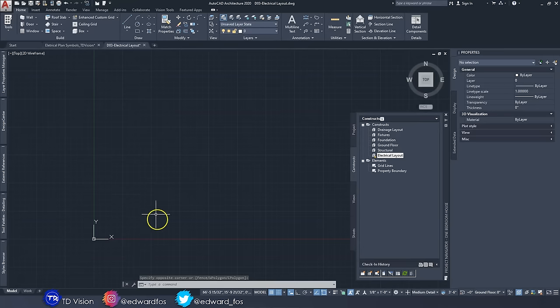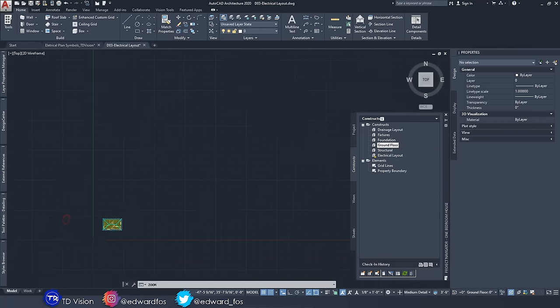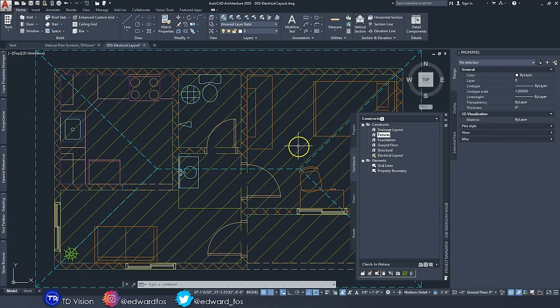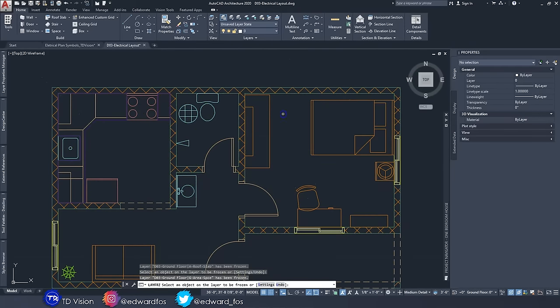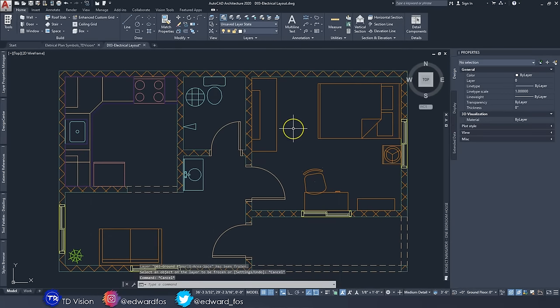It's a blank drawing, so we need to get the floor plan inside. We go to our ground floor construct, right-click and select XRef Overlay. Now we have our floor plan in the drawing. We also overlay our fixtures construct so we can see where everything is to properly lay out our electrical devices. Then I minimize the panel and freeze a couple of layers I don't want to see.